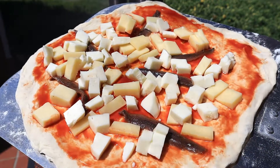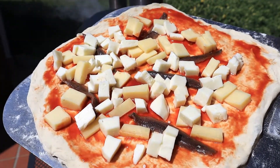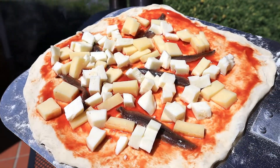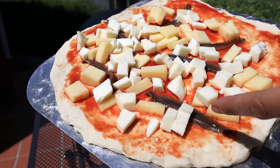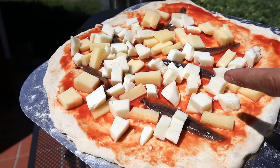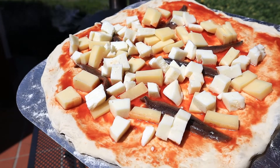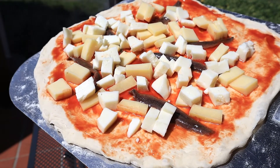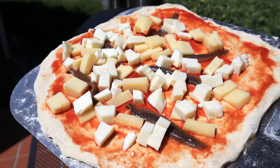Good day everybody. So today we're going to bake anchovy pizza. Here are the ingredients: we have anchovies, and then I have two kinds of cheeses — the mozzarella and the fontal cheese. Very simple ingredients, but it's going to taste really, really good.